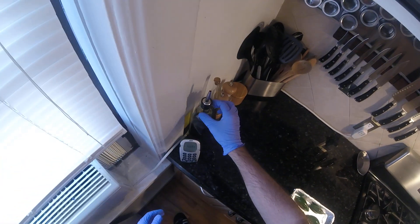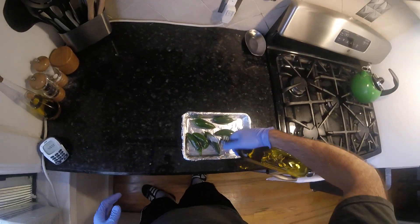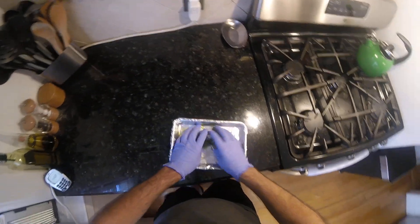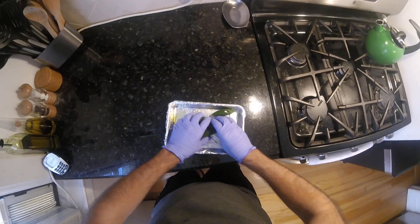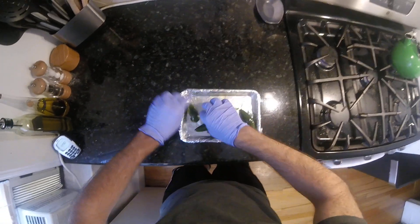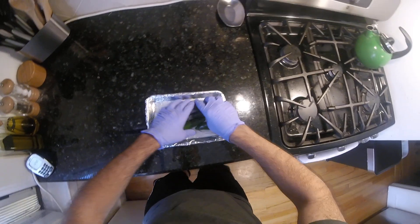Beautiful. Grab the oil right here. Give it a touch of oil. Toss them. Coat well.